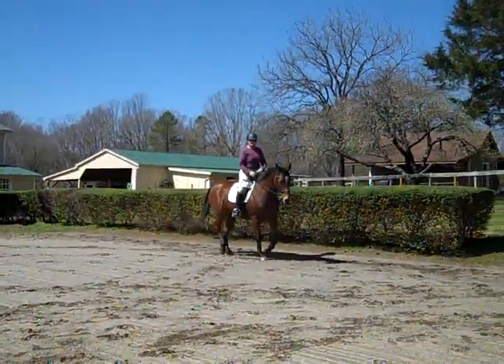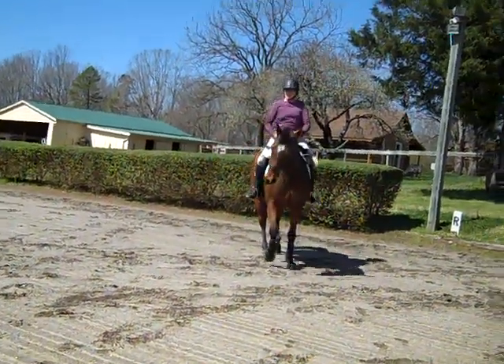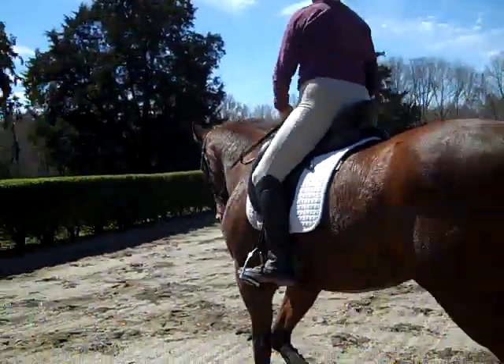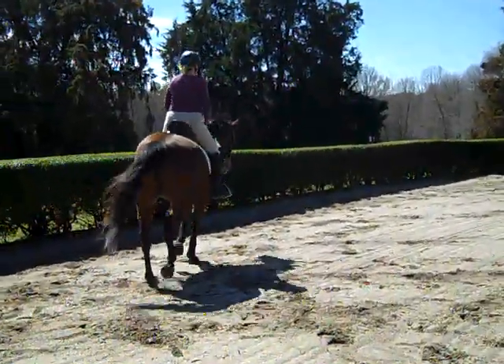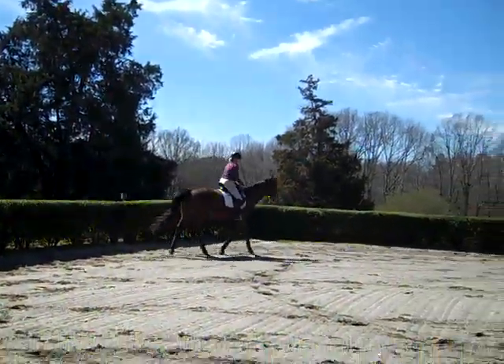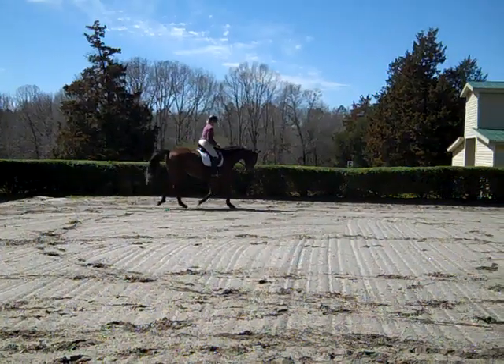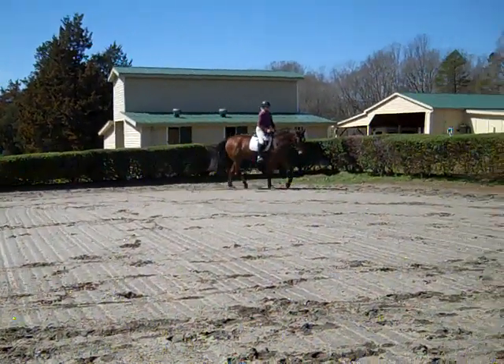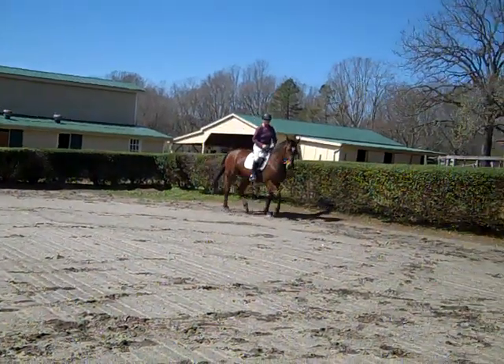As you change direction, your focus is: can you keep her under your seat? Supple her more on the outside rein and leg, soften her jaw, make sure she's loosening her poll so that her neck is loose and her back is loose. She's using her rein and leg at the same time.